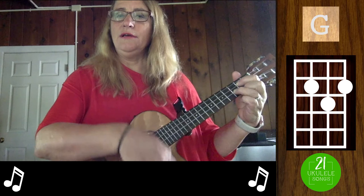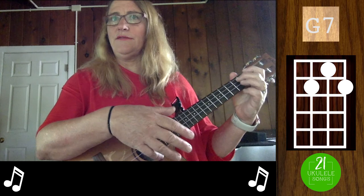If you want to leave out the G and just stay on G7, that's slightly easier, and then we also have an E7.